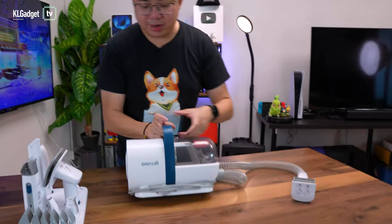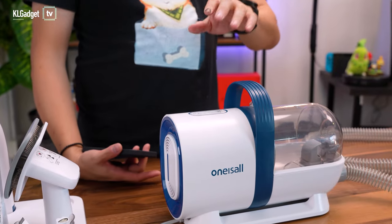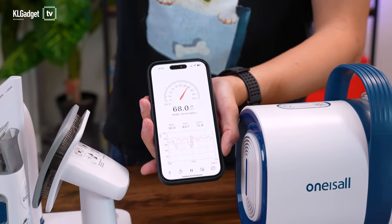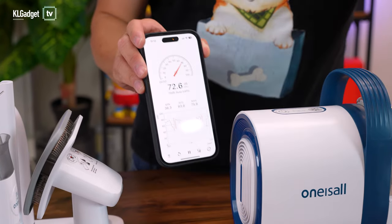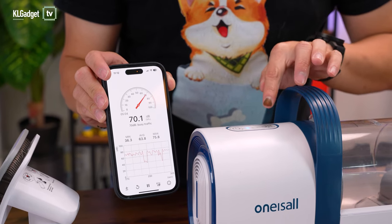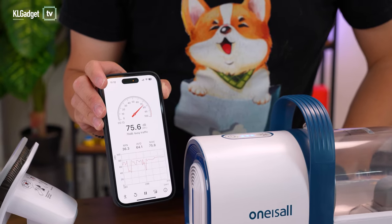Now we'll connect the power cord to an outlet and fire up the vacuum cleaner. Before we do that, I have a sound meter running on my iPhone — it's not the most scientific method but it gives us a reference. Currently we have about 42 decibels of ambient noise. Let's fire up the vacuum cleaner now — first on low suction, then next suction level. As you can see, that's about a 30-decibel increase from the initial level, which I think is really good for a pet grooming vacuum cleaner.